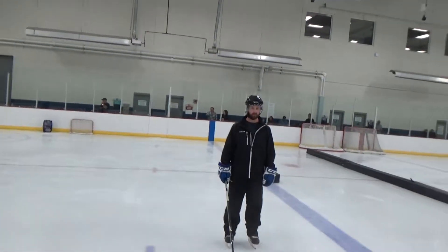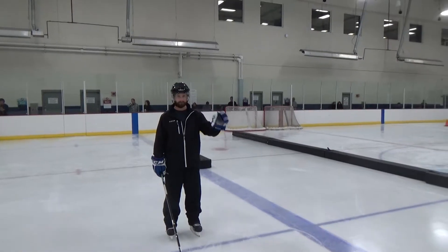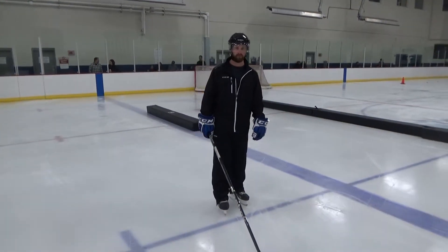Coach Will for Idaho Ice World Hockey 4. Today we're talking about pivot turns. Today I have Coach Tyler Meyer with me — he's going to show a pivot turn.